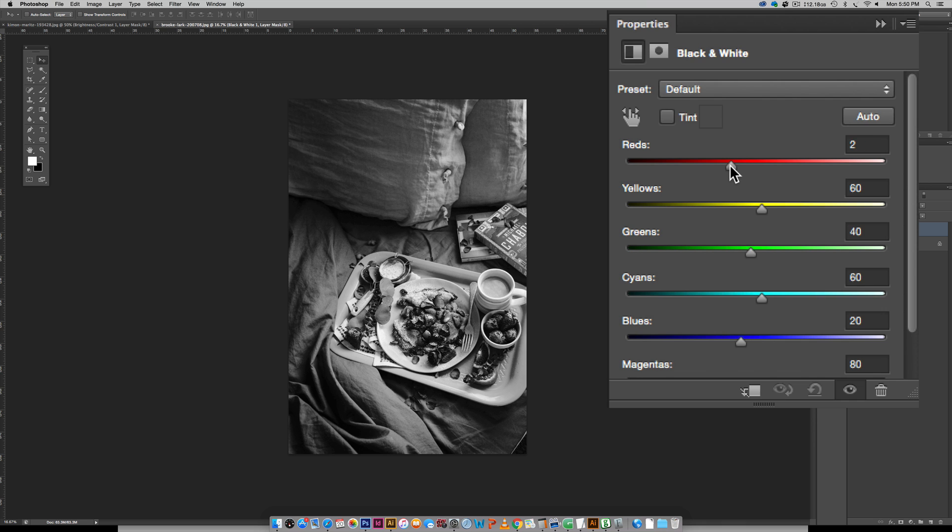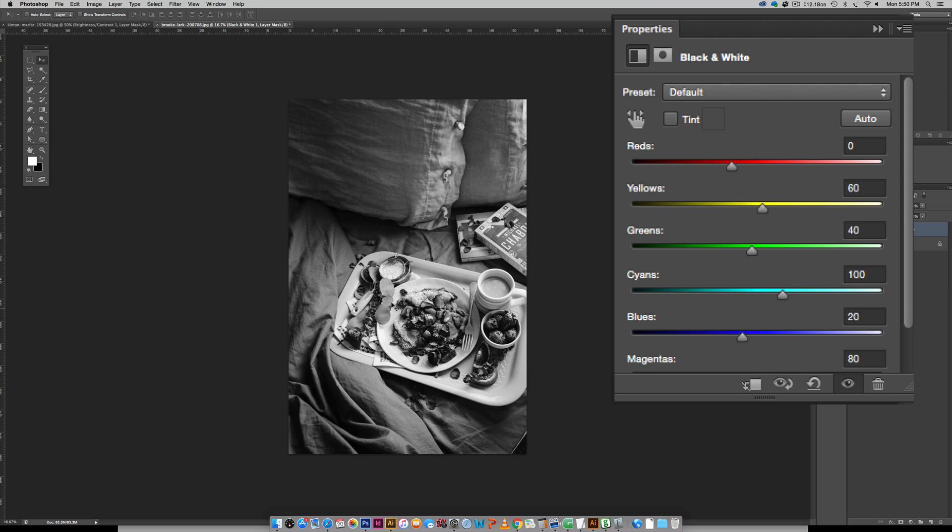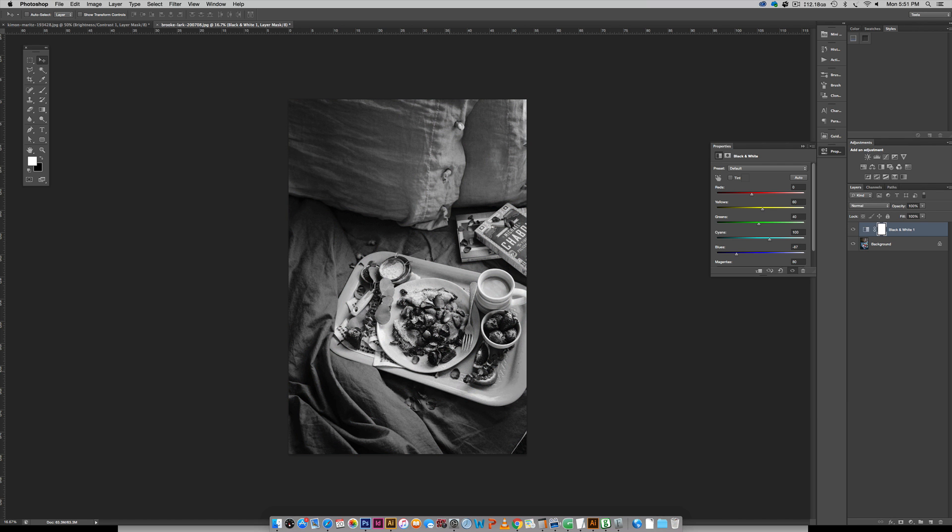I don't want the strawberries to lose their detail, just be a little darker. I toggle the eyeball on and off to see what other colors I want to pull forward. The tray is a light blue — cyan — so I want cyan to be a little lighter to bring the tray forward. I want the strawberries darker and the tray lighter. I also want the blue comforter to be a little darker. Sliding cyan up makes the tray pop, and sliding blues to the left darkens the surrounding areas, adding more focus to the tray.